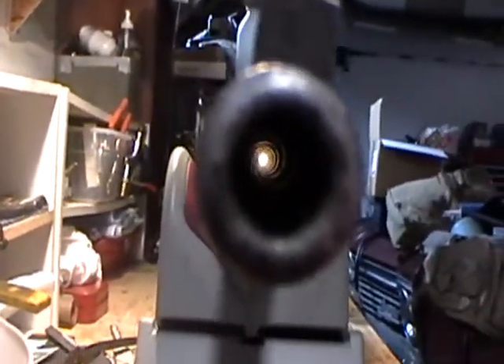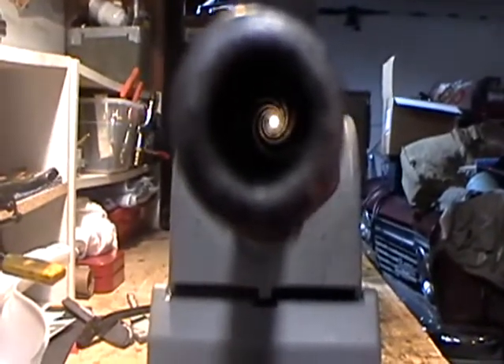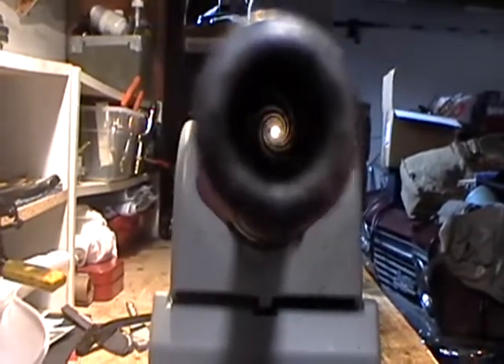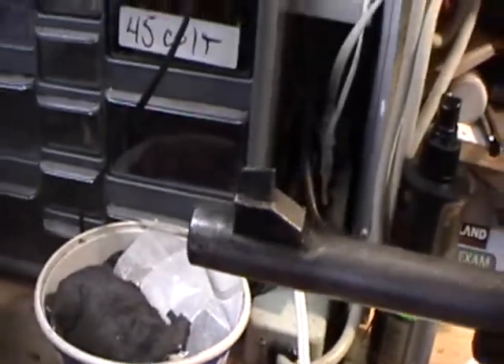Now, the bore is a little dirty, but the lands and grooves are pretty strong and pronounced. I'm going to get in there and try to get her cleaned out as good as I can. There's a little bit of surface rust here and there. It doesn't look like this has the front sight that had ears on it that protected the blade sight.